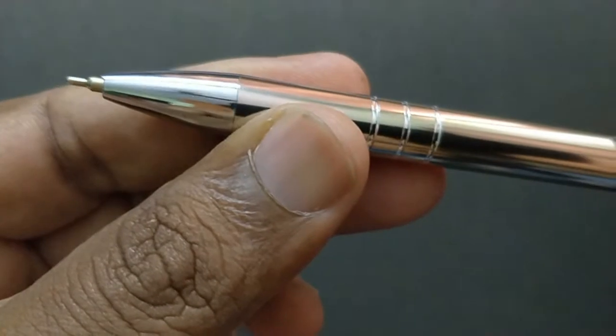Let us take a look at the gift pack — the hang pack this pen comes with. The cost of the pen is Rs 50. This pen writes smoothly, with not much impression found on the next page.